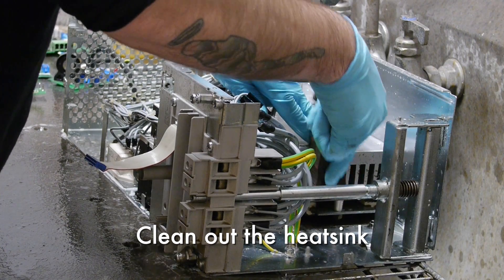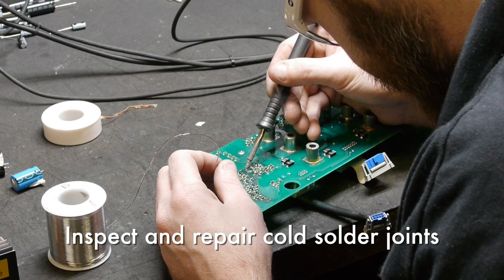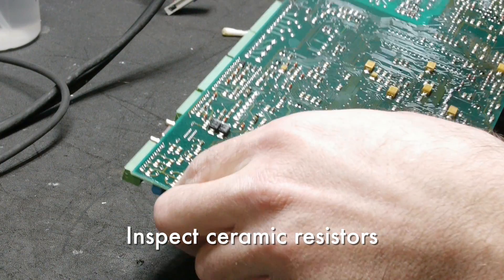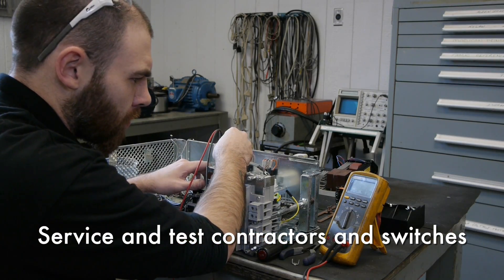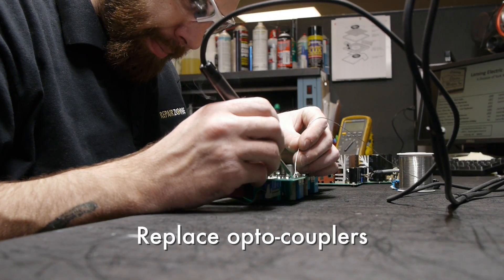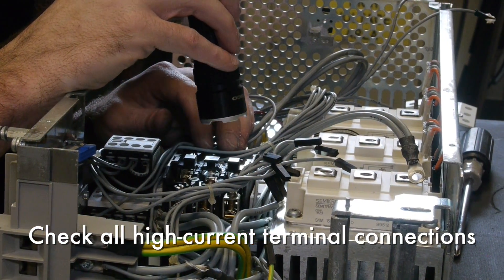We then do a number of preventative maintenance measures like replacing all fans, clean out the heat sink, inspect and repair any cold solder joints and reflow pin connections, inspect ceramic resistors, service and test contactors and switches, and replace optocouplers.